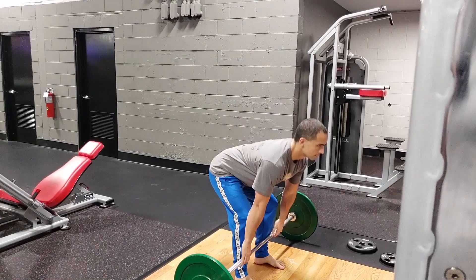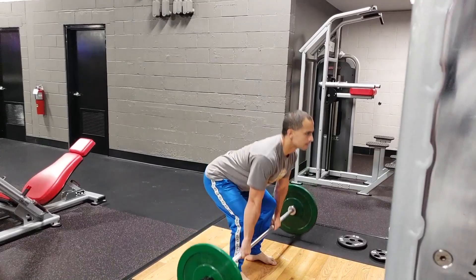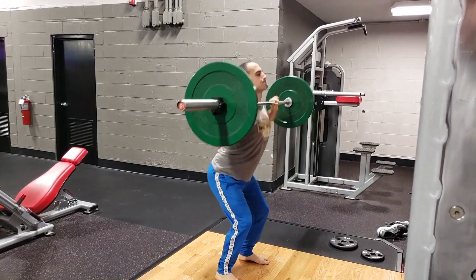The first Metcon is a barbell complex. It's really simple — we're gonna do five deadlifts, five power cleans, five front squats, and five thrusters. We're gonna start that with 65 pounds. At no point during the barbell complex should you put the bar down. After you complete five repetitions of each exercise without putting the bar down, you're going to add 10 pounds — five pounds to each side — then take five slow deep breaths and immediately go back into the next set.